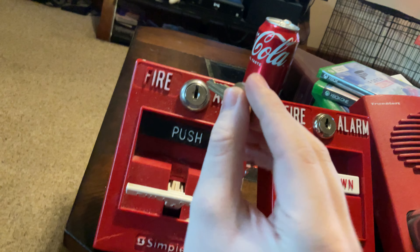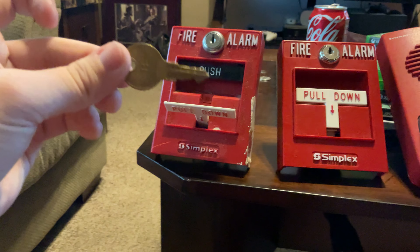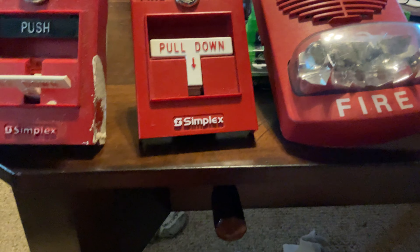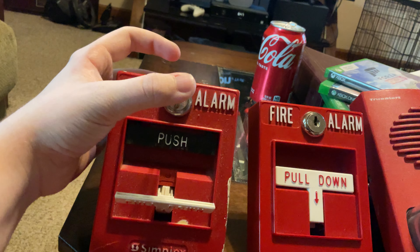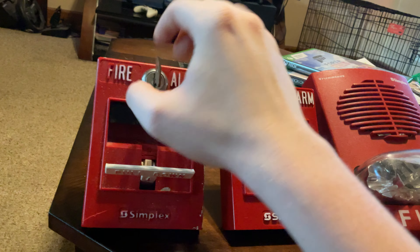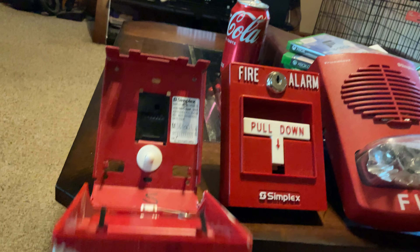It's really simple to open up the pull station. You take the Simplex B key — this will work on any B key, I believe. Sometimes it's just hard to do it with one hand because I'm using an iPad Pro to film. You insert the key, and on some models of the pull stations you might want to turn to the right, but some you want to turn to the left. For this one you have to turn to the left. And there's the inside.